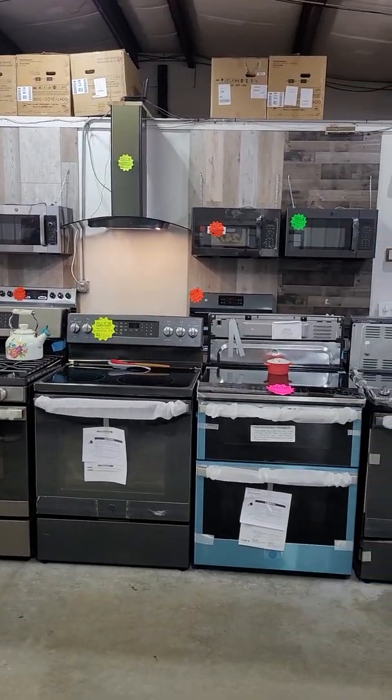We've got some LG, GE, and GE Profile. We've got the GE black slate — this is a huge seller. It's a matte black, easy to clean, no fingerprints. If you're looking for new appliances and have kids who don't like fingerprints, this is a color for you. It looks great in kitchens. We've got French doors, the instant view with door-in-door, and the side-by-side black slate.